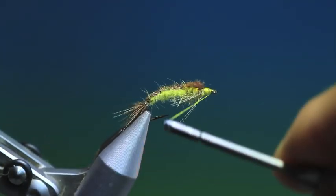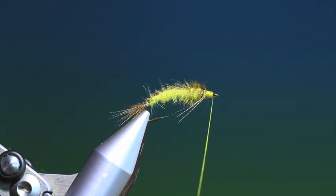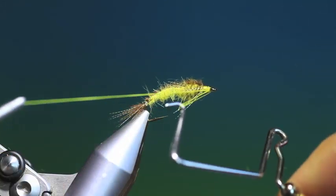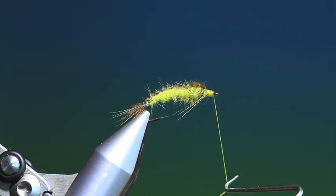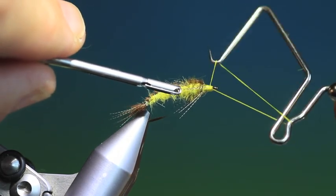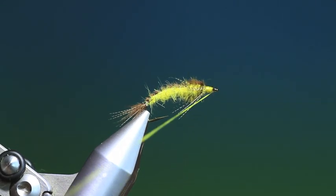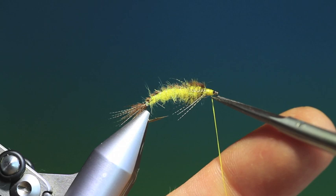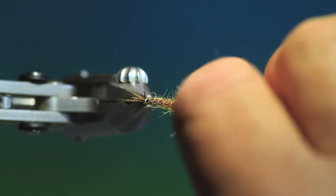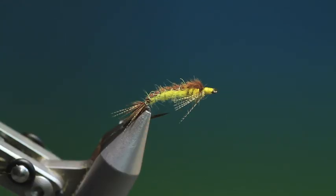Just finish the head off with a whip finish. Get rid of the tying thread. And that's it — that's our finished Pale Morning Dun mayfly nymph. Thanks for watching.